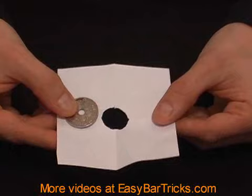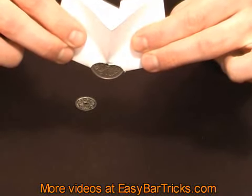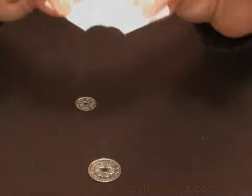So if you use it as a bet you can definitely win a beer. If you liked this video be sure to stop by our website, easybartricks.com. We have a huge collection of bar and magic tricks all on video.